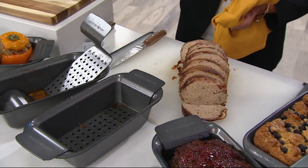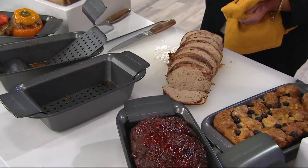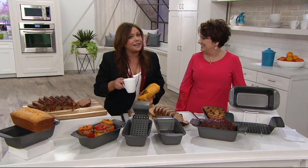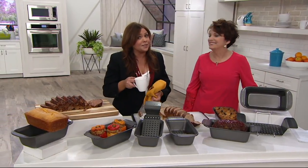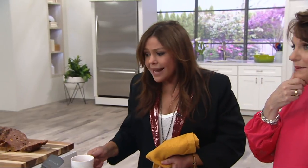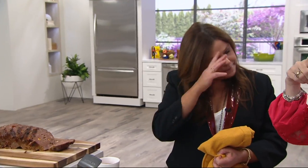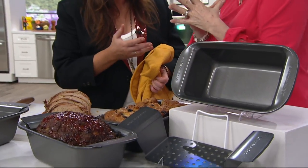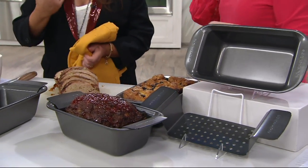My husband doesn't like meatloaf. Well, your husband's wrong — a meatloaf is just a giant meatball, and if you don't like meatballs there's something wrong. I'm going to tell him next time it's just a giant meatball. My mom used to do it with cheese and ham on the inside. Send me that recipe — we need you to bring it back.